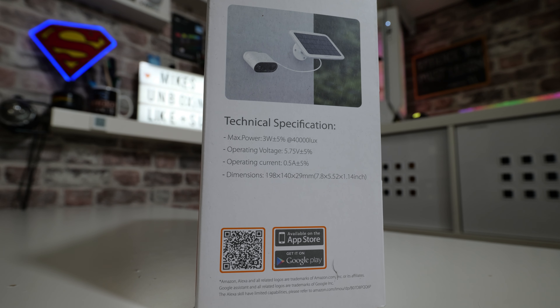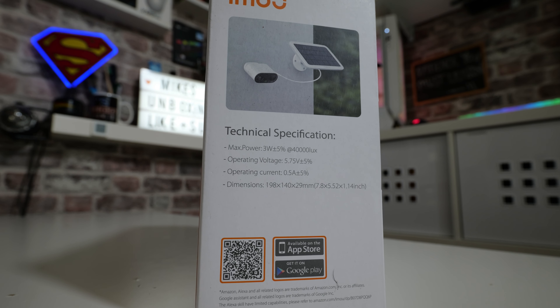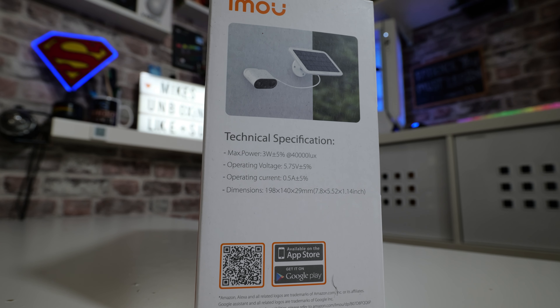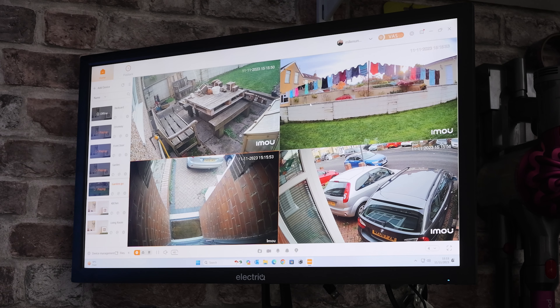For those wondering who don't like using apps on their phones — don't worry. The iMU software is really good and you can run it on either Android or iOS devices, and you can also use it on your Windows desktop PC, which I do and find to be absolutely excellent.